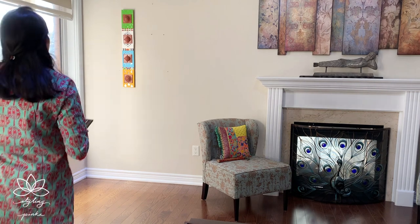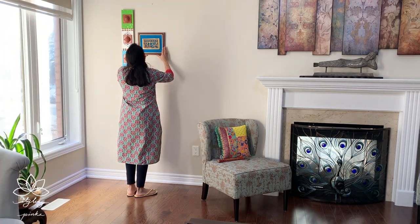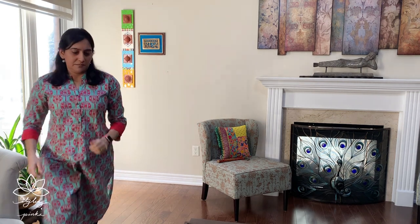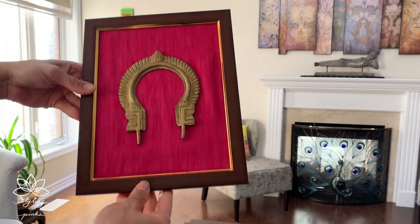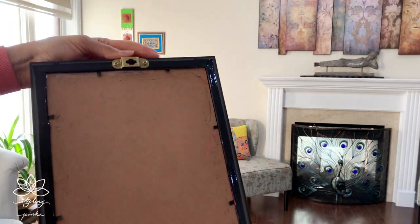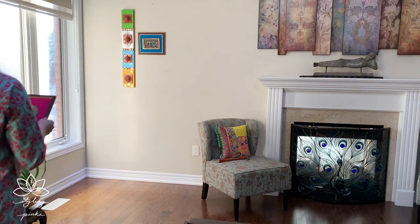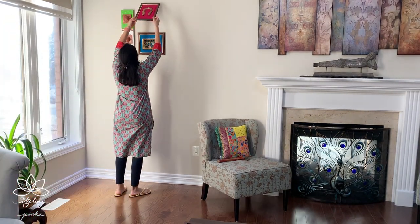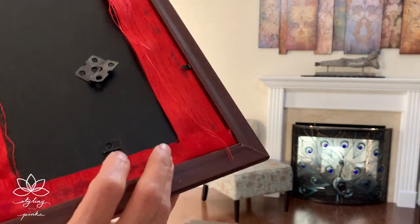The frame you already see up there on the wall is also a DIY frame, however it didn't go well with my other frames so I swapped it out. This replacement frame was done by a local roadside vendor in India, so it already has a very sturdy hanger.